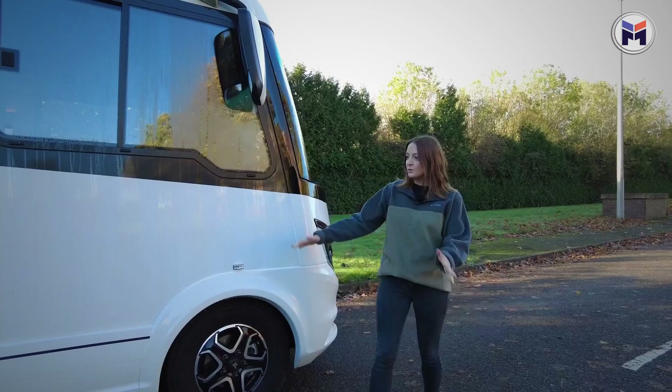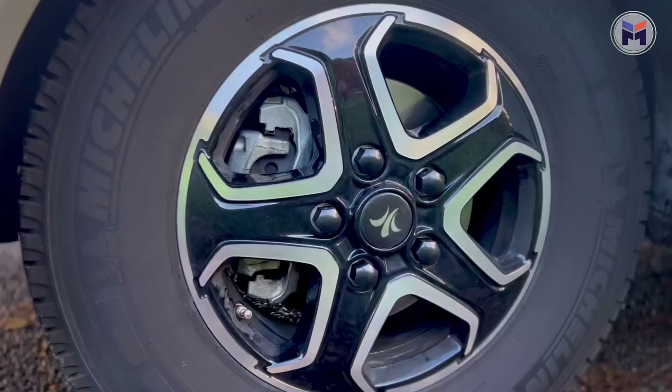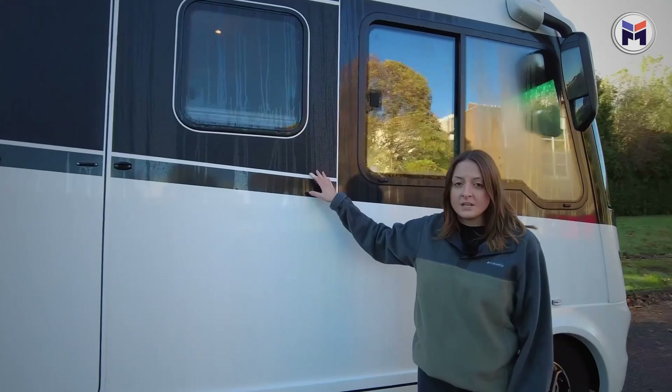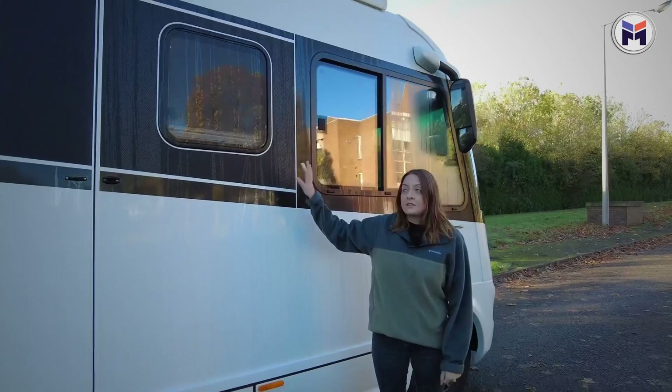We're going to start by taking a little look on the outside. As we walk down this side here we've got the nice alloy wheels which are lovely. Further down we've got the upgraded carbon optic decals, which are an extra cost of £1,500 — I think it just makes it look so much better than the normal decals.